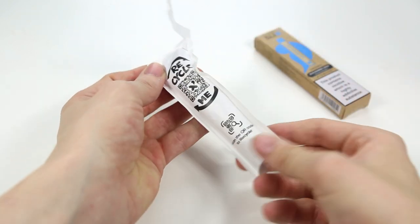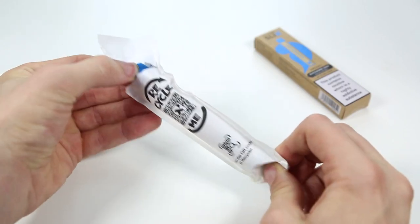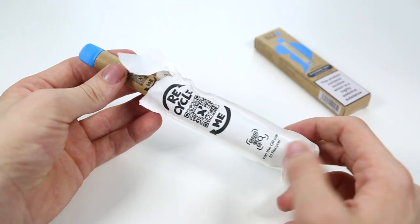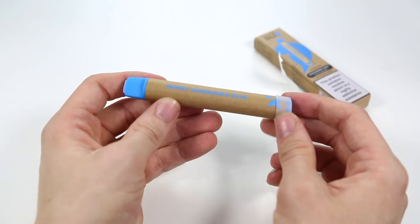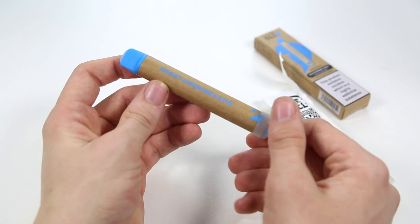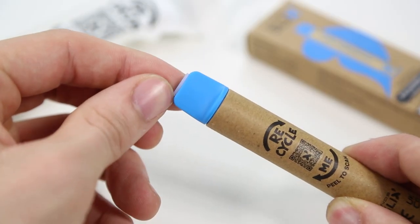The Anz Slix disposable has 2ml of 20mg e-liquid. In the mouthpiece of the Anz Slix device you'll see a small bung — simply pull this out.